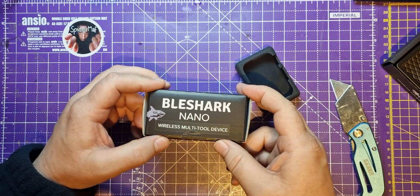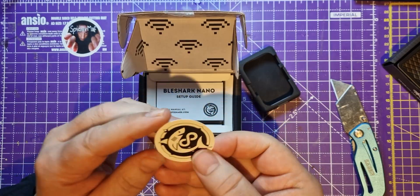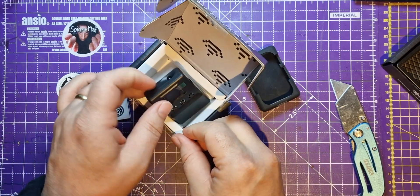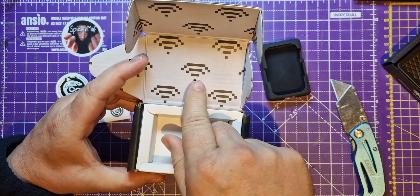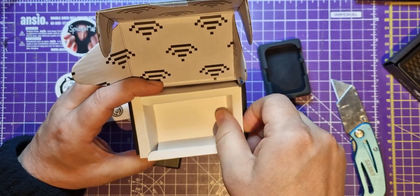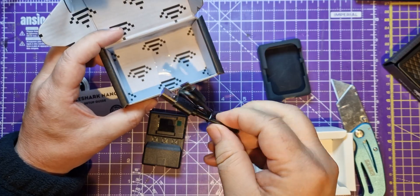So it's a Bluetooth Low Energy wireless multi-tool. Ooh, stickers! There's a setup guide, and here's the device. We've also got nice Wi-Fi signals on it. I think this is an ESP32-style thing inside, but I could be wrong. I'm probably not going to take this apart.